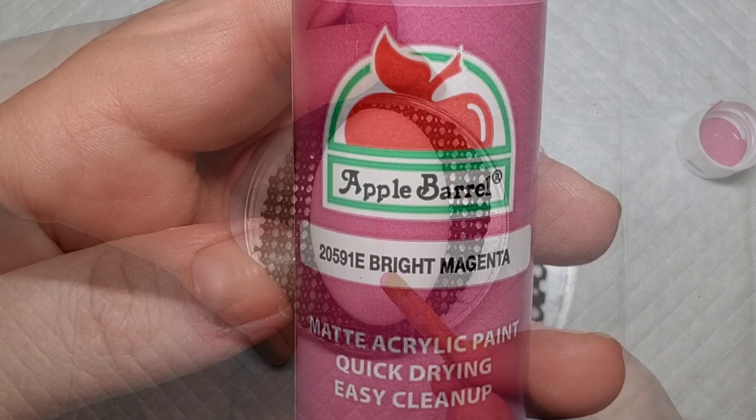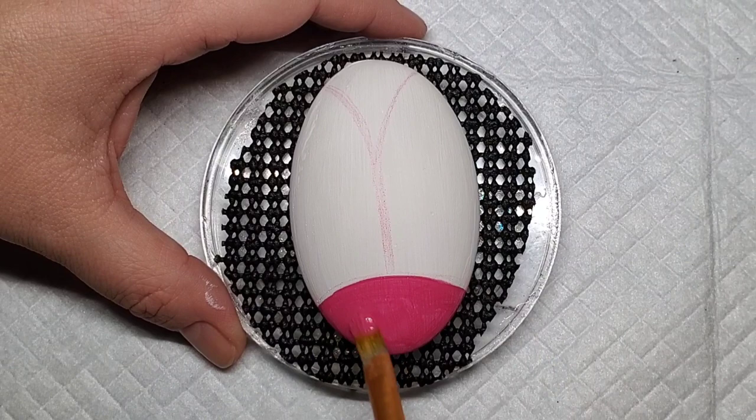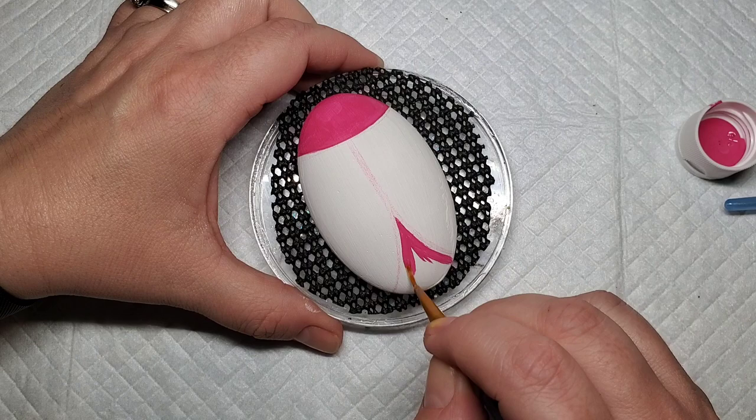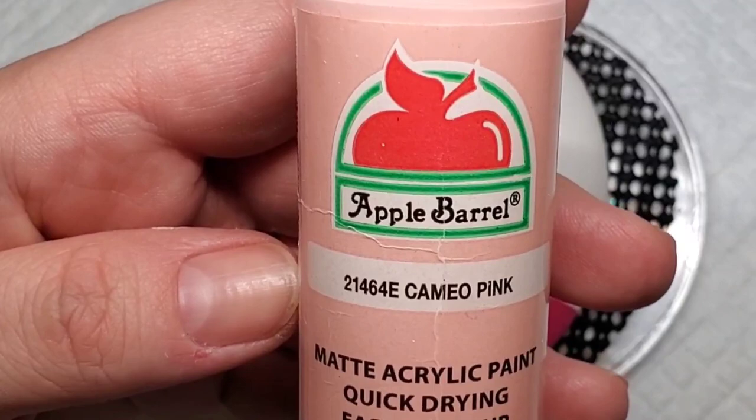Now that I've got the design lined out, let's go ahead and take this bright magenta pink paint and outline the top part, which will be the head of the ladybug, and then the bottom part that will show under the wings. This may take a couple of coats because these homemade stones can be a little bit porous — they soak the paint up — so you want to make sure you have a nice bright color and lots of good coverage.